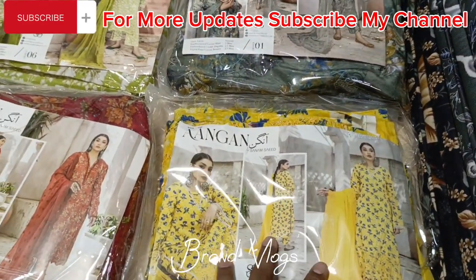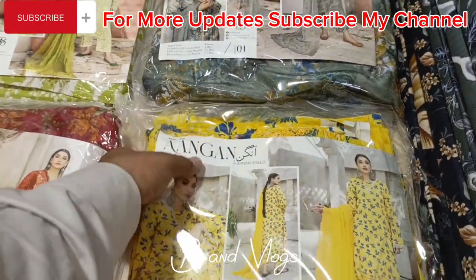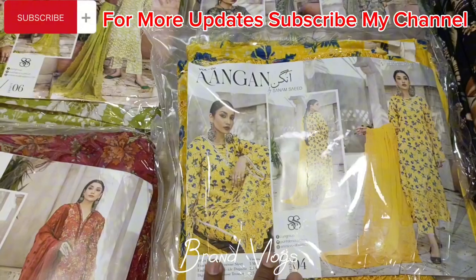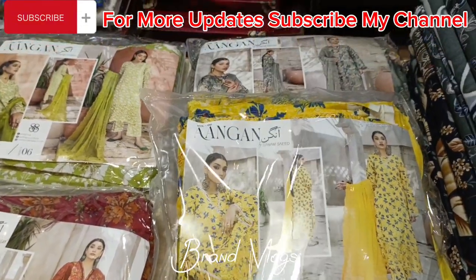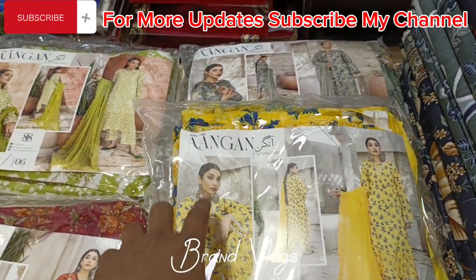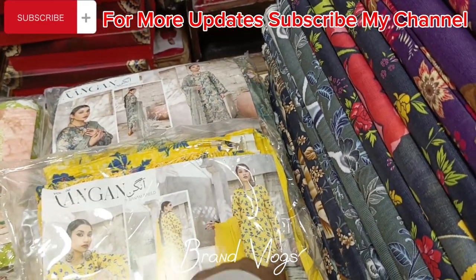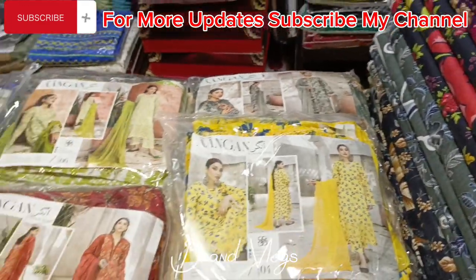Yellow color is a very good article — it is a very good color. The same measurements apply. The fabric is viscose. The shirt has diamond work and the sleeves also have chickan embroidery, along with a chiffon dupatta.